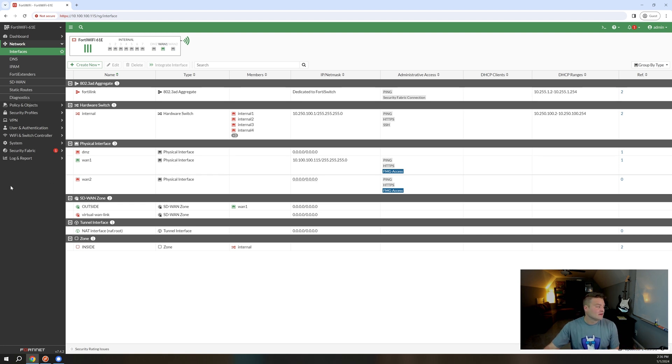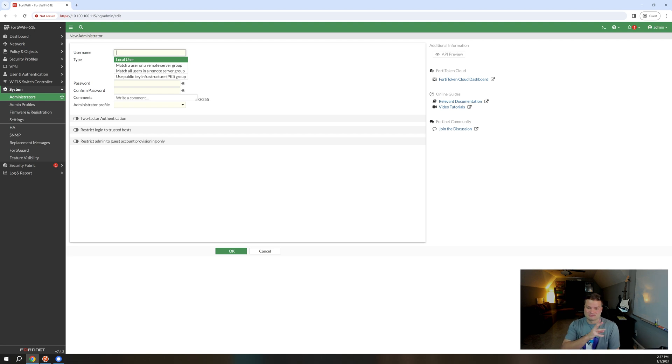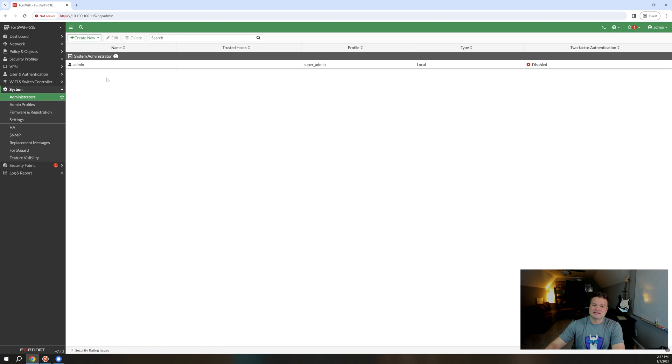We need to lock down our administrative accounts. Go to System > Administrators. You'll see I am still using the default admin account — this is a demo box specifically for videos, so I don't do custom admin accounts on it. But first things first: I would get rid of the default admin account and create a non-standard administrative account. Don't name it admin. Don't name it root. Just name it something like mpruitt_admin or michael.pruitt or firstname.lastname — anything that makes them have to work a little bit harder to even get the account name right. Anybody attacking the FortiGate knows the default admin account is admin.